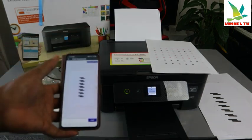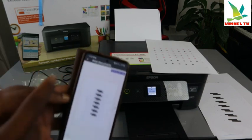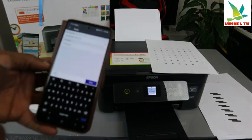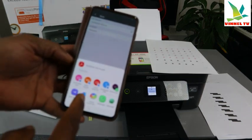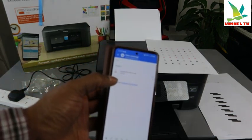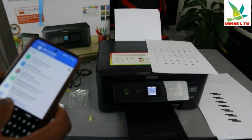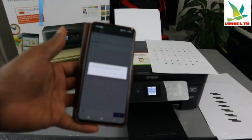If you want to share this document via email, go back to the home screen and select Share again. Select Outlook and enter the email address you want to send it to. The document is now attached to your email — put in the recipient's email address and click Send. The document is now sent to the inbox.